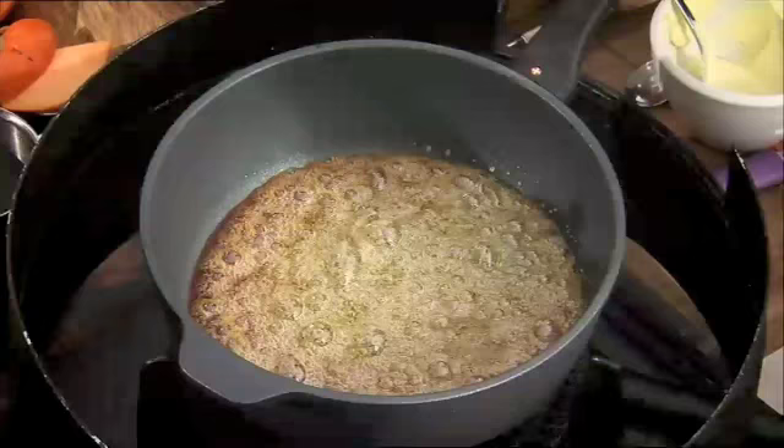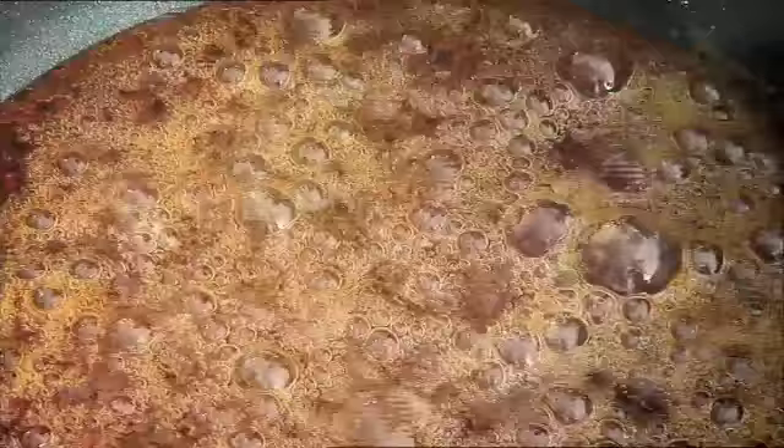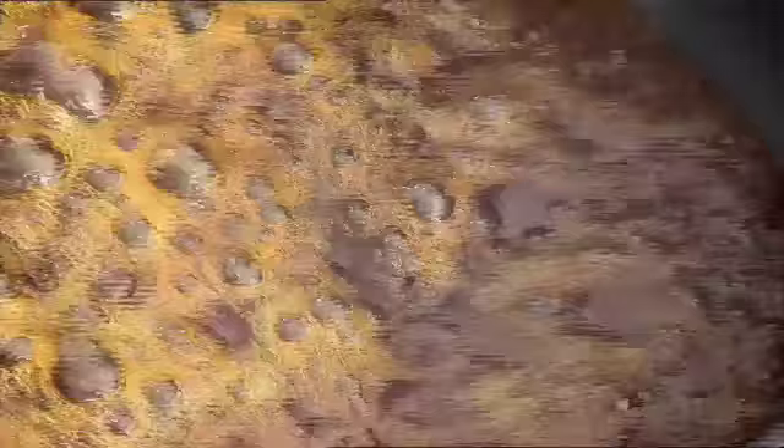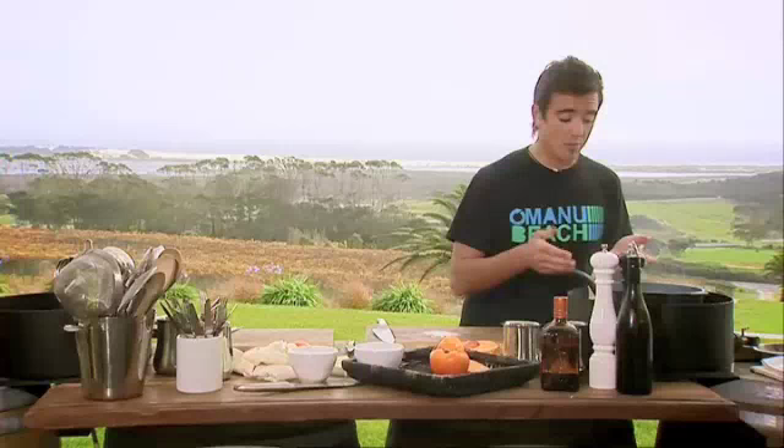Right, now back to this caramel. As we can see, things happen pretty quickly now. We've got some colour change going on — this is where your senses come into play. You can smell it. This gets really, really hot — maybe 200 degrees Celsius — so whatever you do, don't put your fingers in it. 500ml of cream here that I'm going to add into this. It's all just a heap of sugar now. A little knob of butter in there — that's just going to give us a nice sheen. So that caramel's nice and smooth now, cooling down a little bit. It's going to thicken up when it cools.